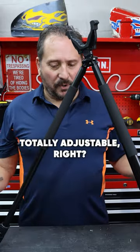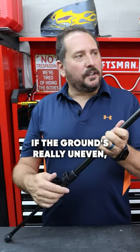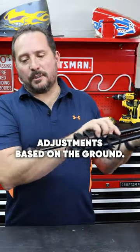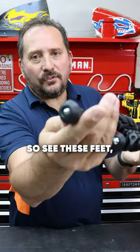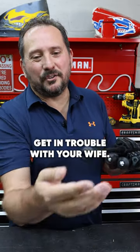Tripods are great in the sense that they are totally adjustable. If the ground's really uneven, I can move this up like that. Another thing speaking of adjustments based on the ground — see these feet? It could be a nice rubber foot if you want to use it in the house.